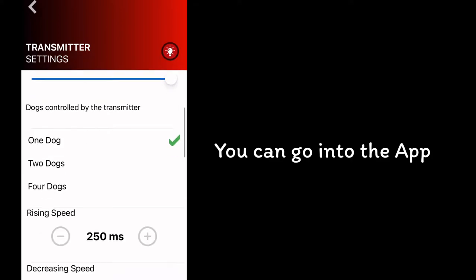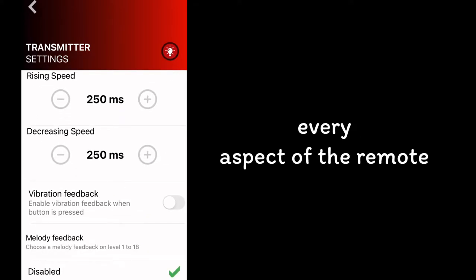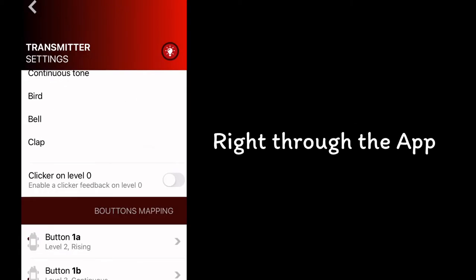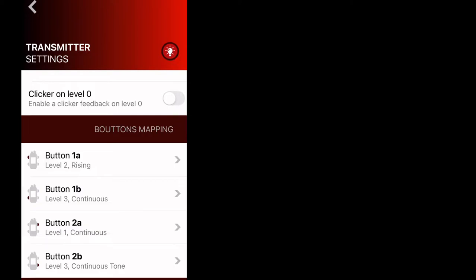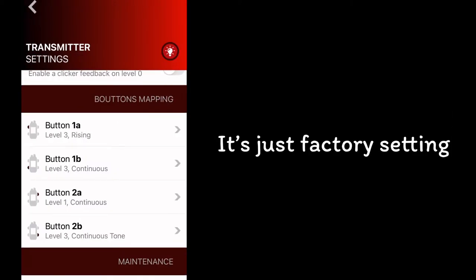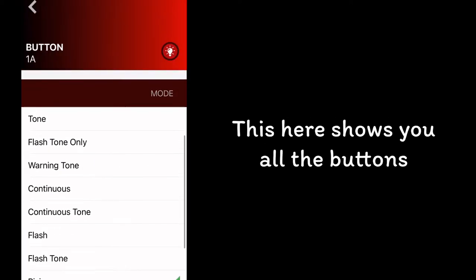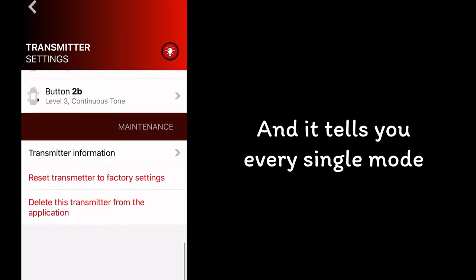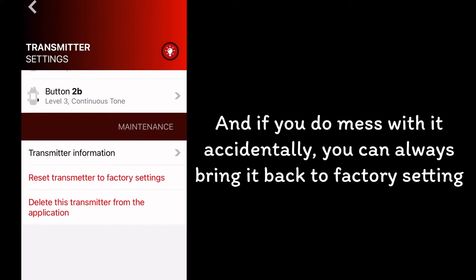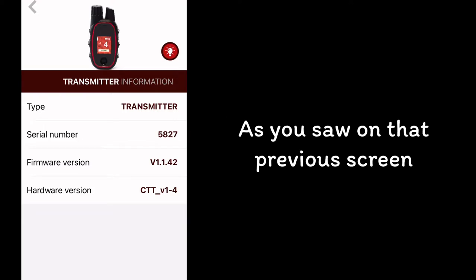You can go into the app and customize every aspect of the remote right through the app. This can be a little bit complicated, but really it's super simple — it's just factory settings. You don't really have to mess with it. This shows you all the buttons and tells you every single mode. If you do mess with it accidentally, you can always bring it back to factory settings, as you saw on that previous screen.